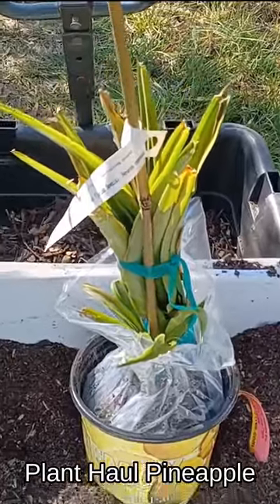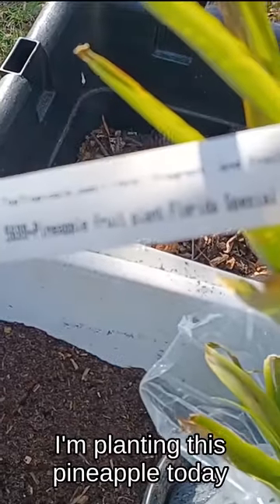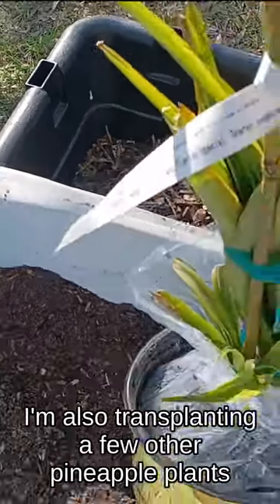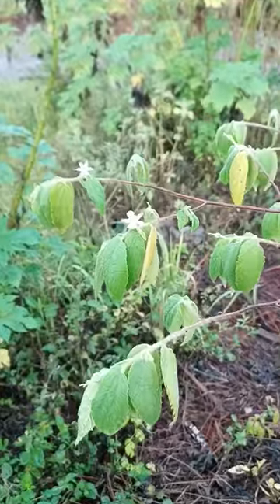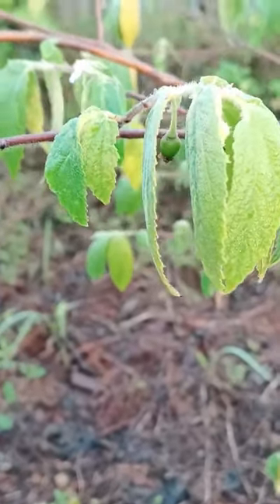This is the pineapple that I bought — it's a Florida special. I kept it in the packaging and I'm going to plant it today. I'm also going to transplant a few pineapples that I have planted in a bad spot. Here's my strawberry tree, got some more flowers — it also has berries, though they're not ripe yet.